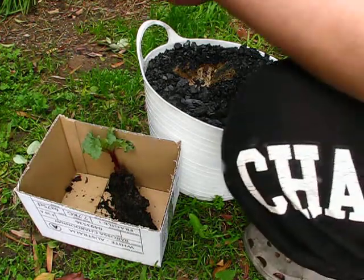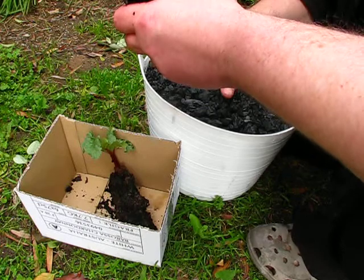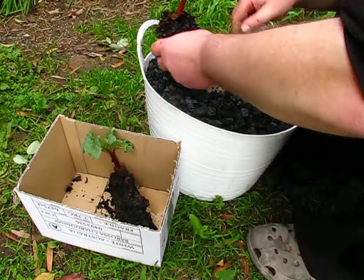There we go, washed off. Now, they say these things don't actually grow unless they have a bud — that's what they say in the books anyway. Whether that's totally true or not, I suppose we'll find out.